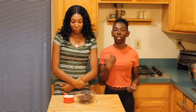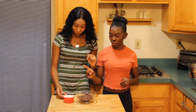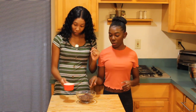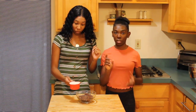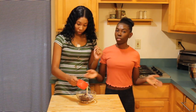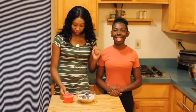Now we're going to get started with the ganache. We're going to add 1 cup of heavy cream to 1 cup of milk chocolate chips and 1 cup of espresso chocolate chips. If you can't find those, using 2 cups of regular milk chocolate chips is perfectly fine. Then we're going to pop that in the microwave for about 2 minutes and let it sit for 5 minutes.